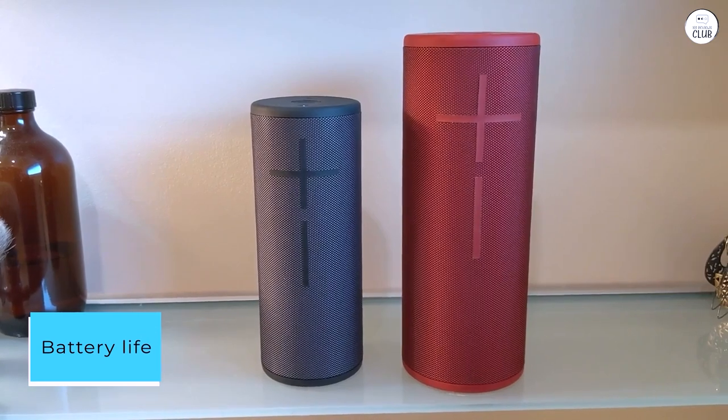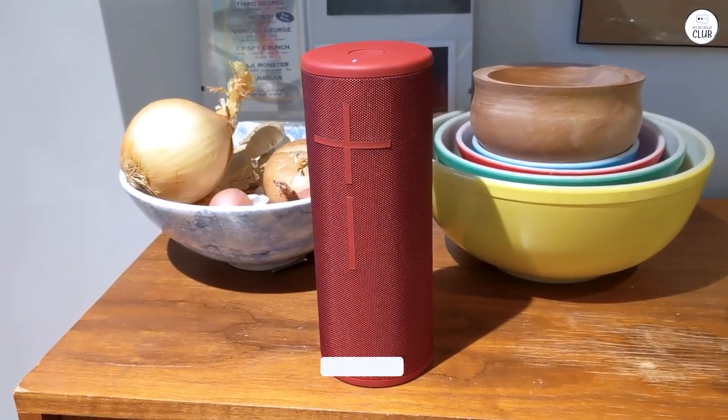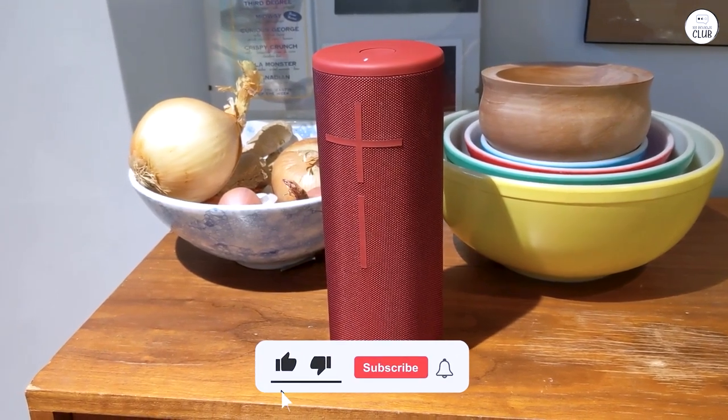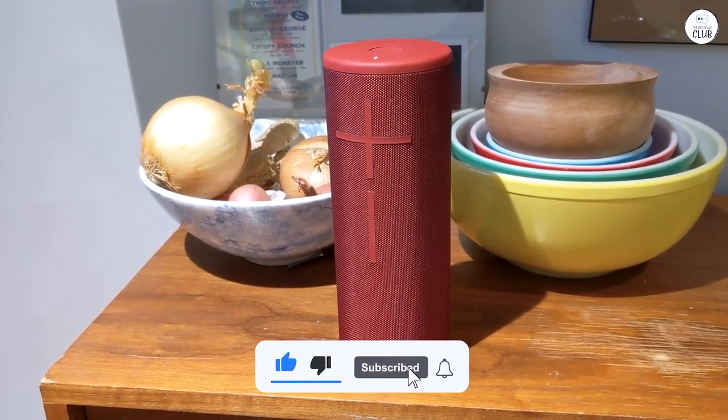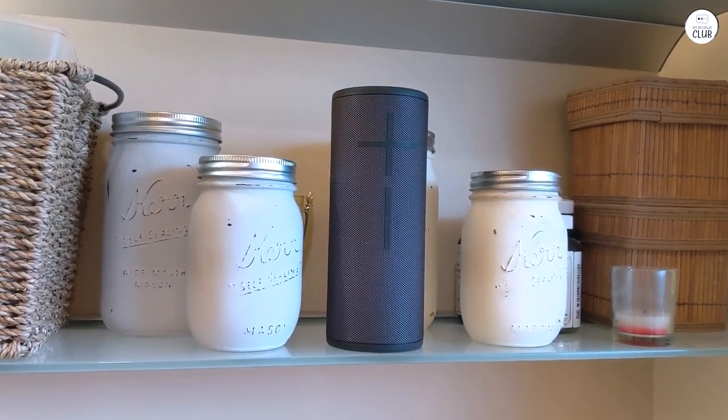Battery life. The only significant downside I've found is the battery life. It lasts around 6 hours before needing a recharge, which is a bit shorter than I'd like. Overall, I would still recommend this product though. It is easy to use.